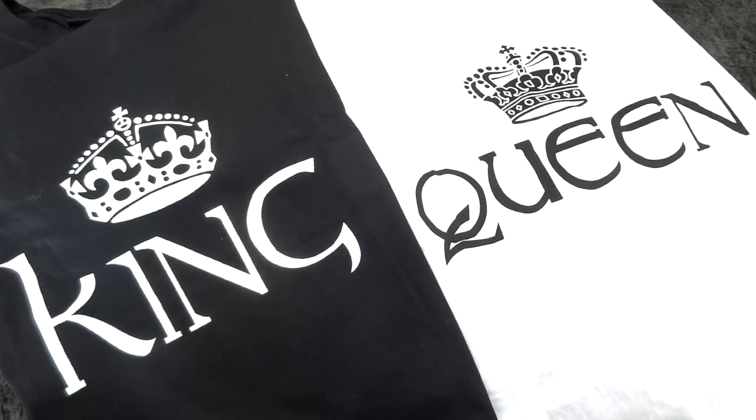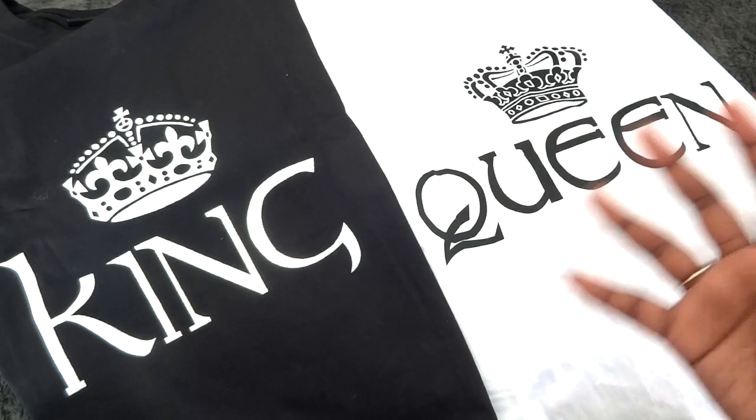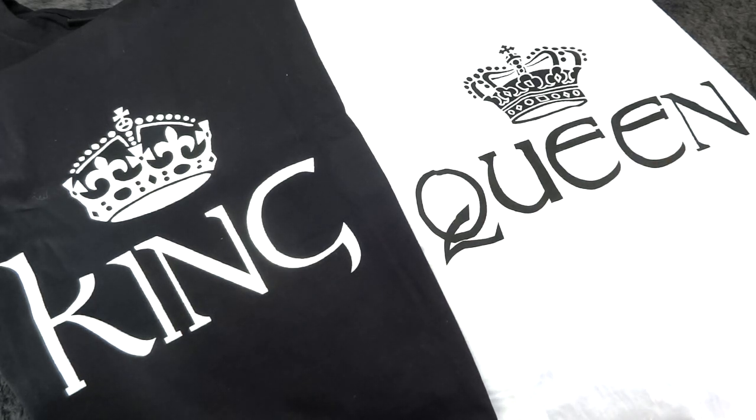I love couples t-shirts — I have seen them so many times on social media and I absolutely adore them. This King and Queen design is a super classic couples t-shirt. The color choice is also so nice — black and white go with everything and they are very classic colors. The quality of these two t-shirts is really good as well; they are of very thick, good quality material, so I am very satisfied with the first product.